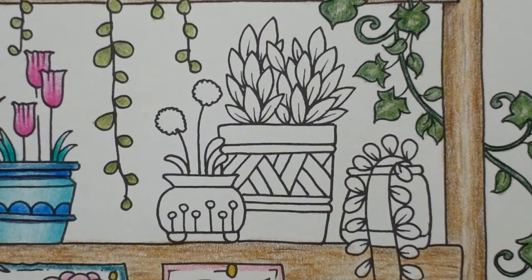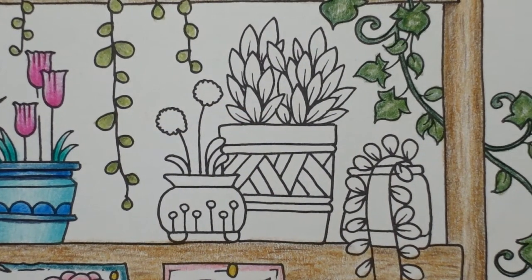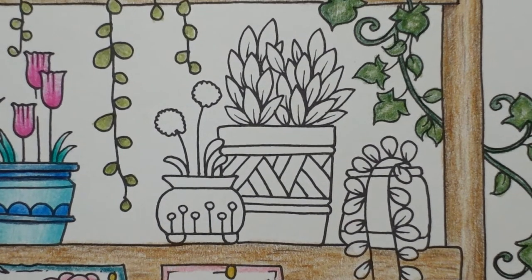Hi, everyone. Welcome to the next video in our World of Flowers on Wooden Shelf series. We only have a few left to go, but we've got this fun little one. Look at these cute little flowers we've got to do on this one. So let's get started. I am going to choose a pink for our flowers and go from there, really.